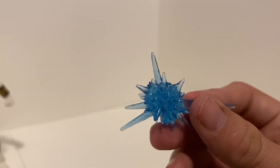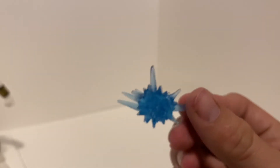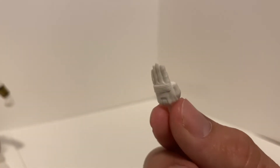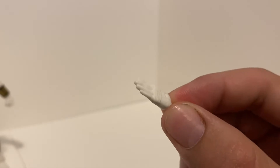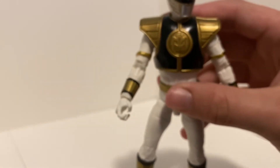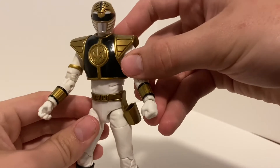He comes with a blast effect piece, which is okay — it's not great. I kind of would have rather they left it out and gave us the other sword or maybe a better one, but it's decent. He also comes with a karate chop hand — because he's a martial artist, so you gotta have the karate chop — a closed fisted right hand, and on him he has the sword-holding right hand and a closed fisted left hand. Let's put Saba in there and see what he looks like with his trusted sword.